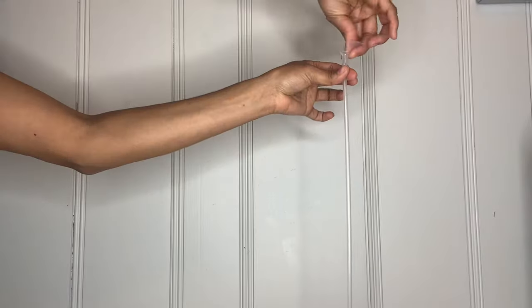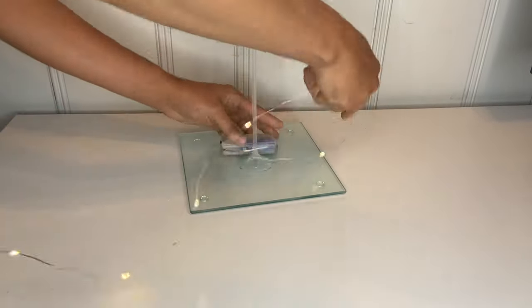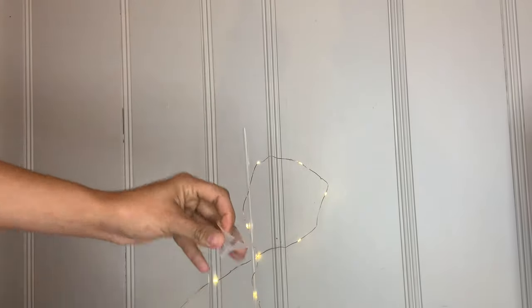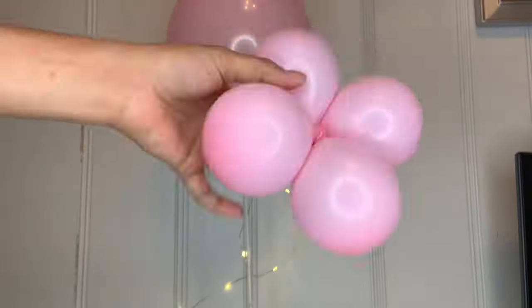Then grab another one and just place it on top. Then grab your light and place it at the bottom, and just go ahead and twist it around, going all the way around to your balloon stick. Then grab another balloon and place it on top.